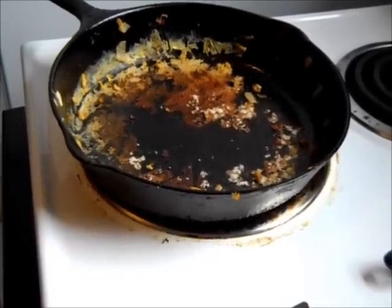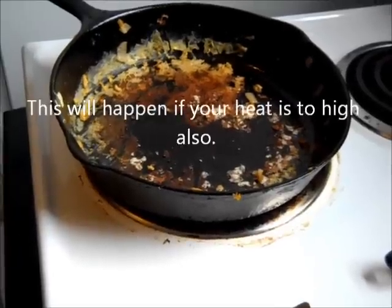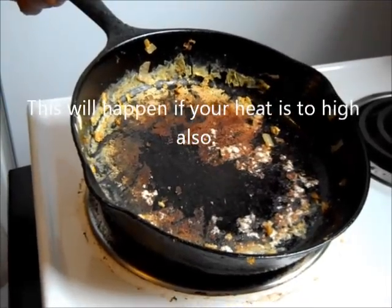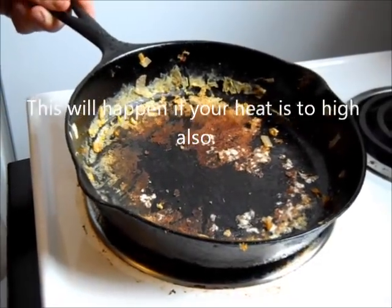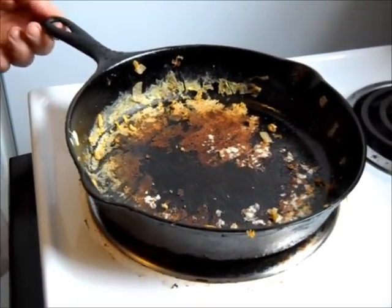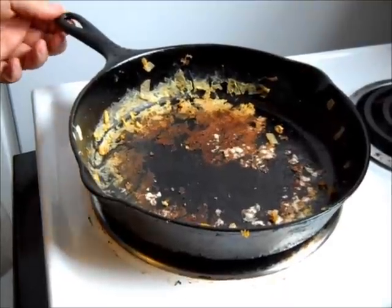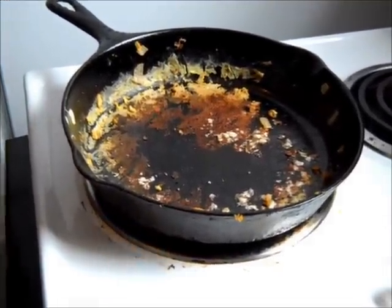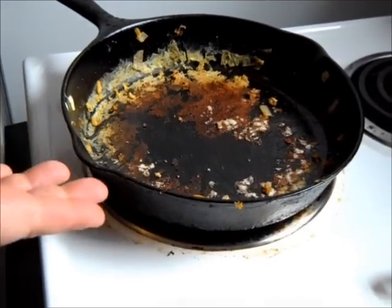As you can see, the eggs are a little bit crispy on the inside of that pan. I'm assuming that's what most people's pans look like. Whenever I'm at somebody's house and they've got cast iron, I usually end up cooking. It's just how things happen. I'm just assuming that's what most people's pans look like.